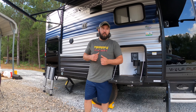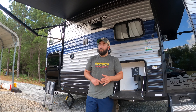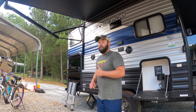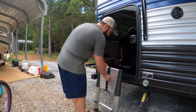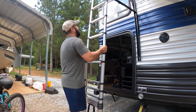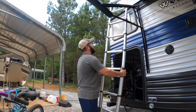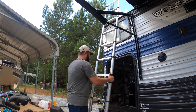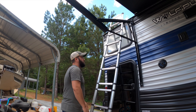The next thing I'll show you is the MaxAir fan I installed. Some of the black label versions of this camper come with it, but I ordered this one off Amazon for about $120. It's a pretty simple install. I'll go up on the roof and show you — this ladder is probably the best way to get up there when you're camping if you ever need to check your roof or do anything up there.